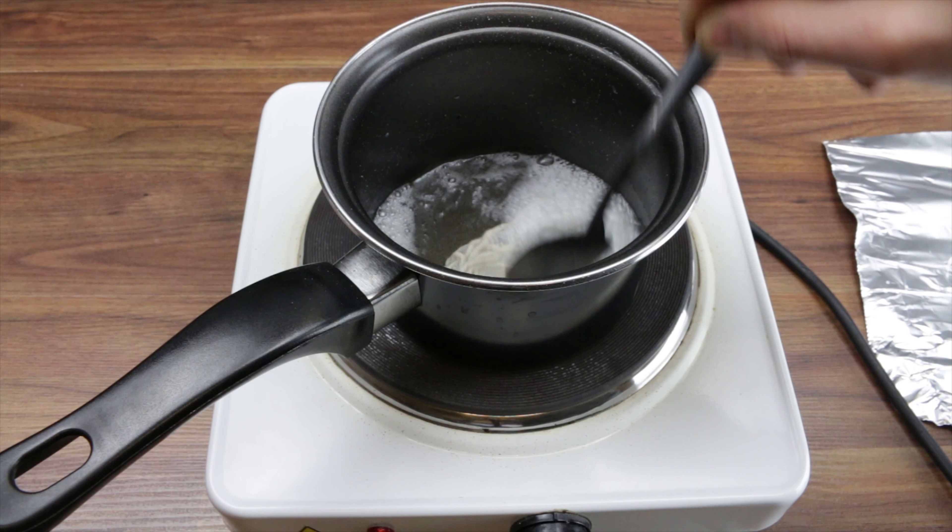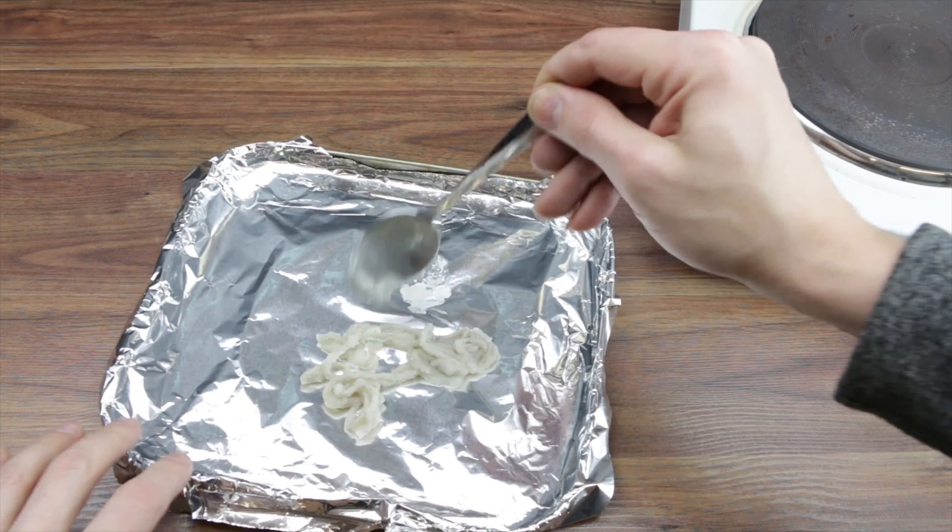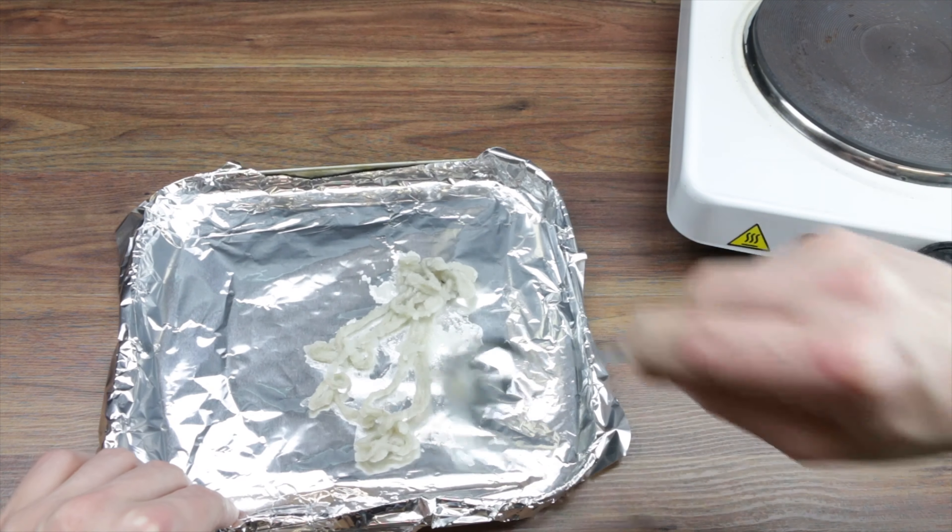Alright guys, at this point everything went wrong - my memory card was full so I had to quickly whip it out of the camera, stick it in the computer, take some files off, put it back in the camera. By which point the liquid got way too dense and dehydrated, so I quickly dumped it out onto the baking sheet and, well, this is what happens here. So we get that out of that pan.